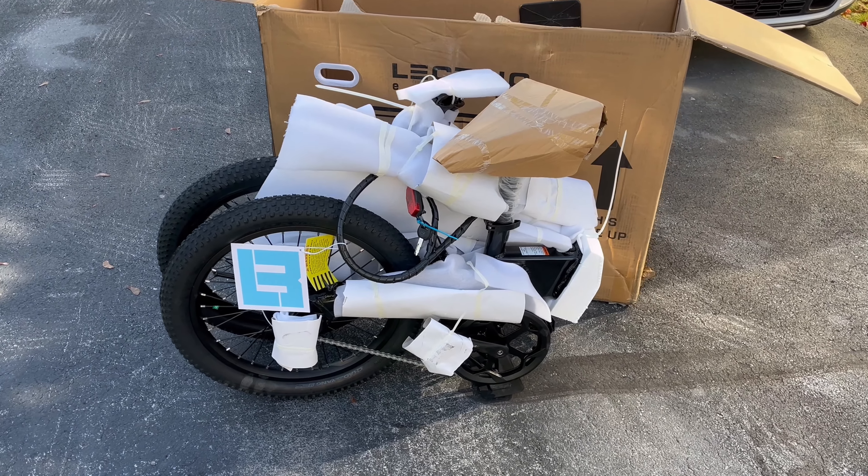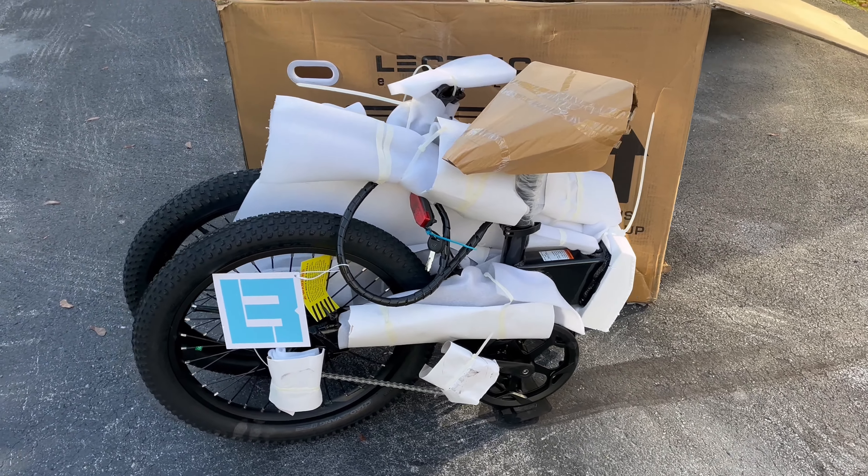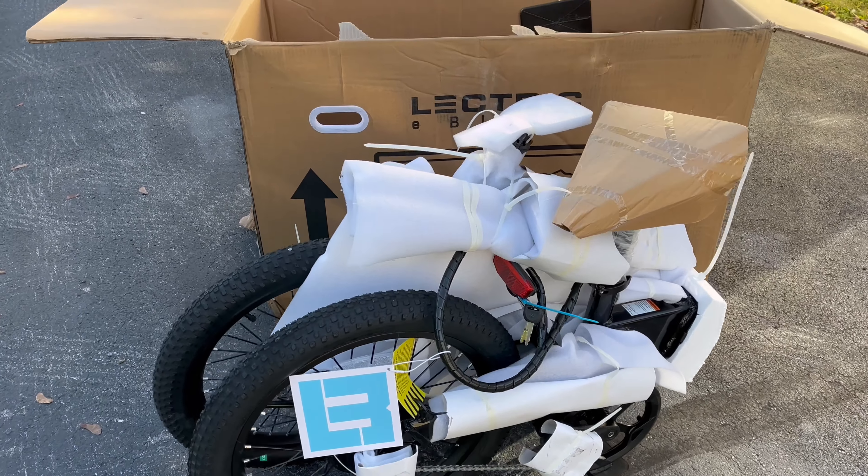Check this out, guys. I got a new e-bike. I picked up the electric e-bike — just arrived today. I'm going to unbox it and get it set up, see what it looks like.